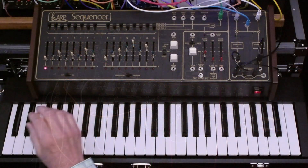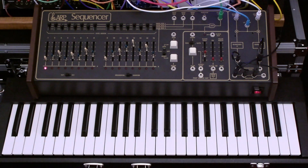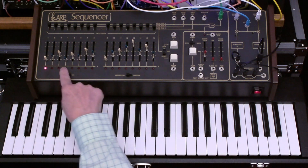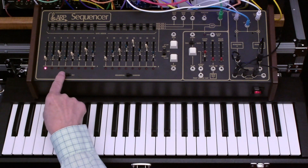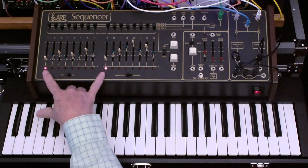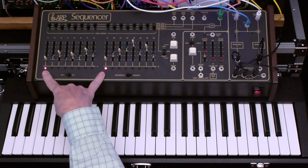Let's take a closer look at the features of the 1601 sequencer. First of all, it's a 16-step sequencer. You can also configure it to be a two-output, eight-step sequencer.